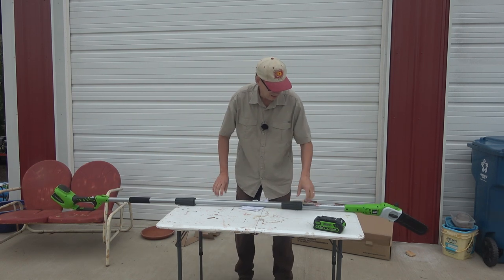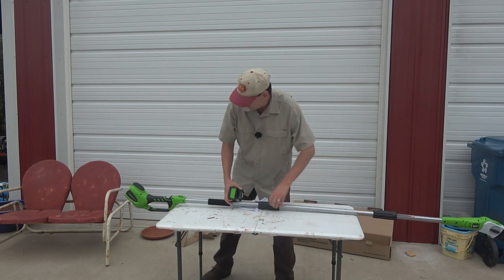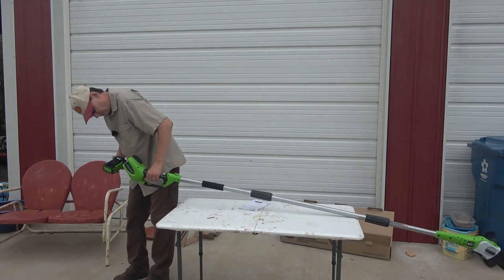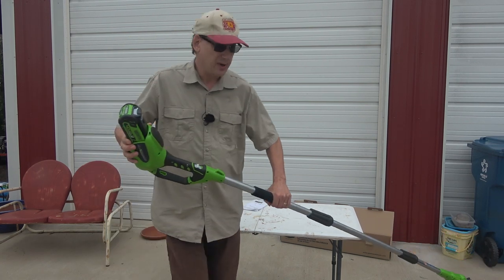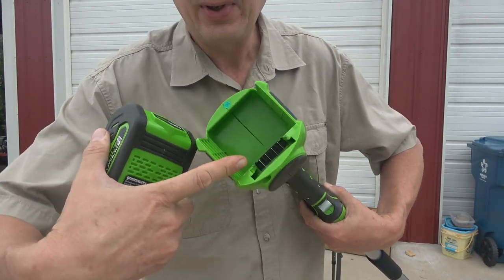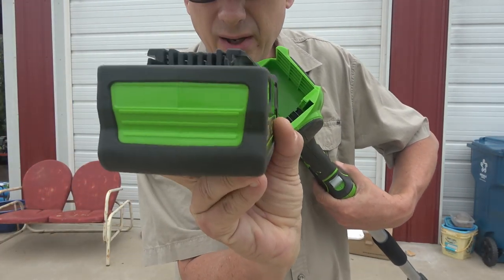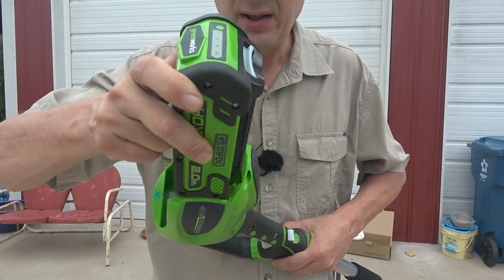Let's put the battery in it. This battery fits just like the saw — it's got grooves on the top that mate with the battery grooves. You can't just jam it in there, you got to get it in these grooves.